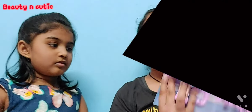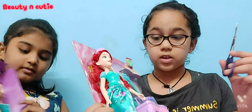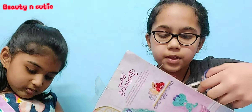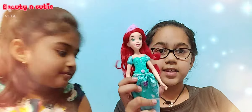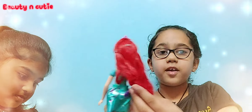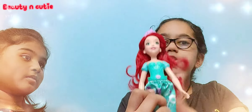Now I'm gonna free this doll out of the plastic, so again we need scissors for this. I'm just gonna cut off the plastic. Okay guys, now we got Ariel! She has very long red hair and with her crown she looks amazing.